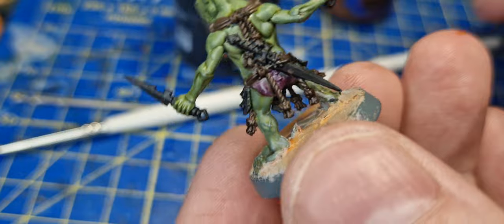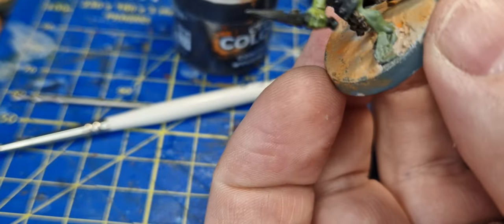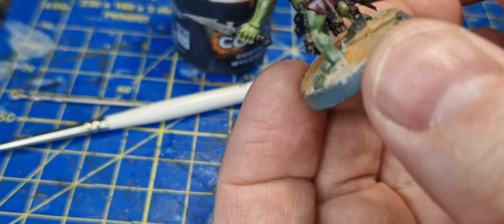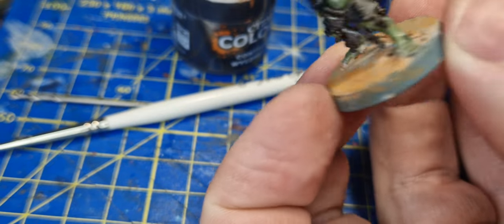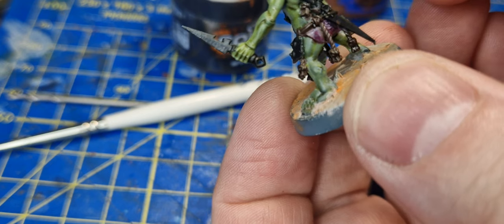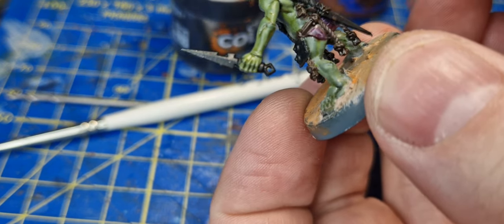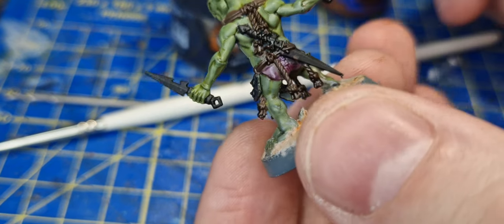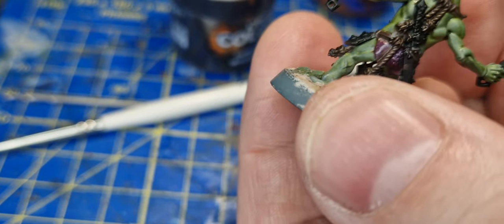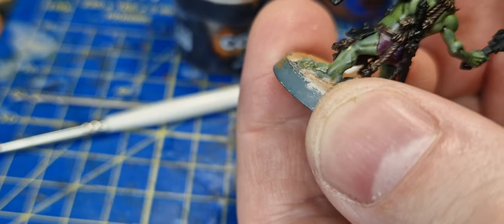Getting all the contrast paints and learning how to use them is very useful - they're sometimes referred to as speed paints. People also use them for a method called the slap chop method, which, despite what people tell you, is not a magical way to paint miniatures fast and beautifully. It's a way that, if you already know how to paint miniatures, is a great way to paint them fast and effectively.